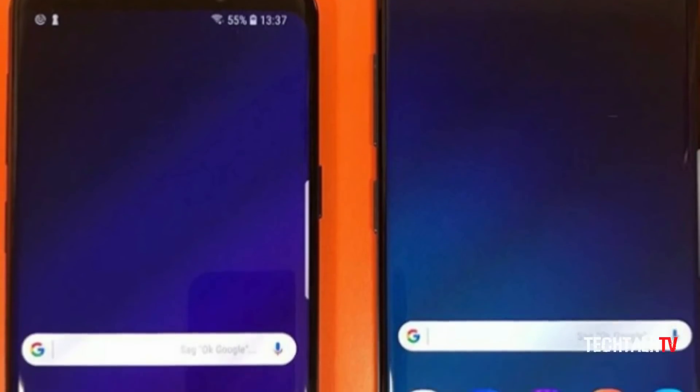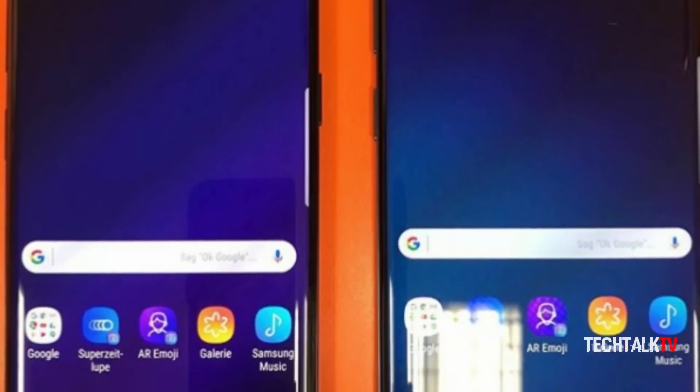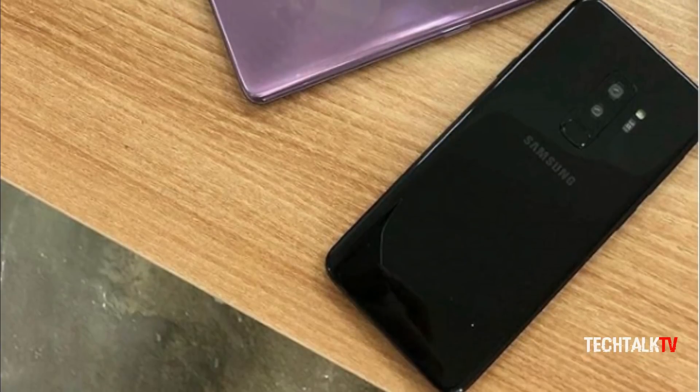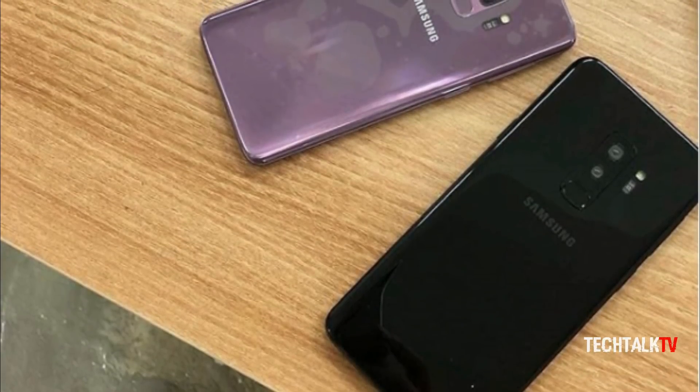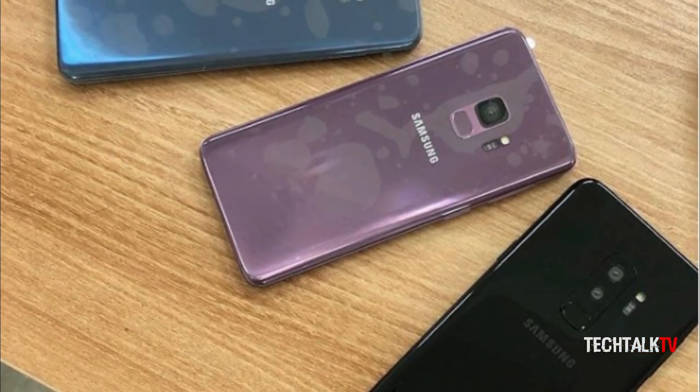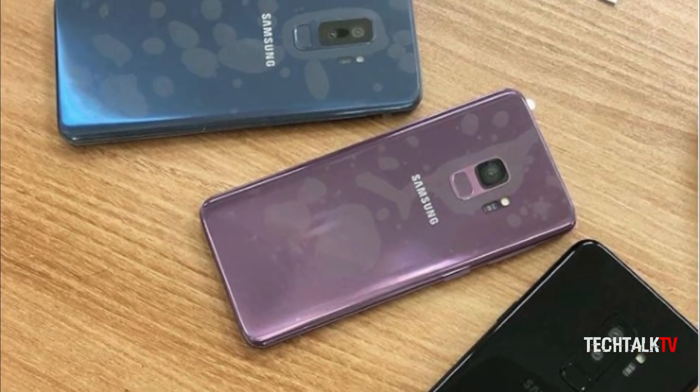The devices are in midnight black, which is one of the color options that the Galaxy S9 and S9 Plus will be offered in. Samsung is also going to offer a new color option called Lilac Purple with the flagship, and we already have an idea of what this new color will look like on the device.